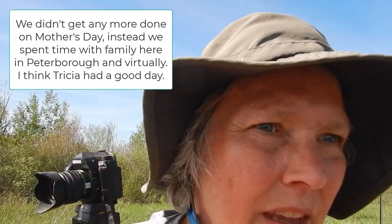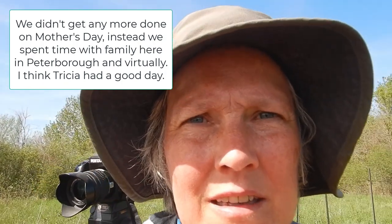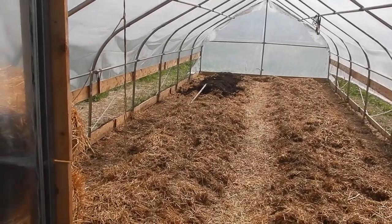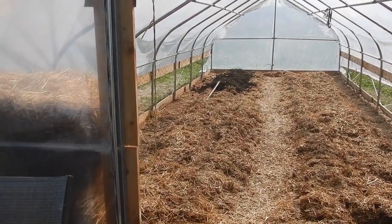Hey there, Trisha here from East Marsh Acres. We're getting somewhere. It's been a long hot day, although we started late. Tomorrow we'll work at it again, even though it's Mother's Day - I will not get a day off, we have to get this done. As you can see, we got maybe a third of one row done, and we need three rows. Hopefully by Monday - there are two rows that are broad forked already.